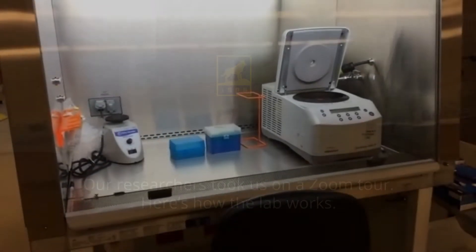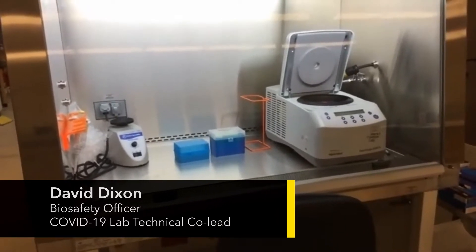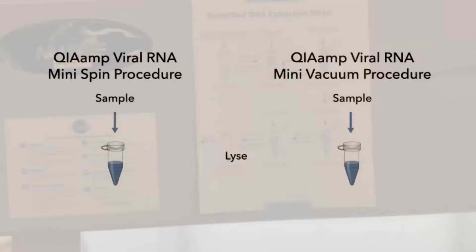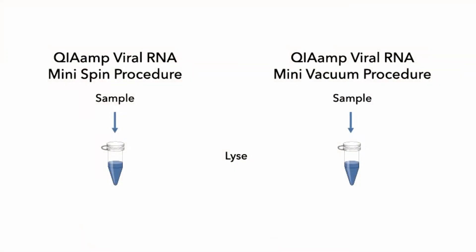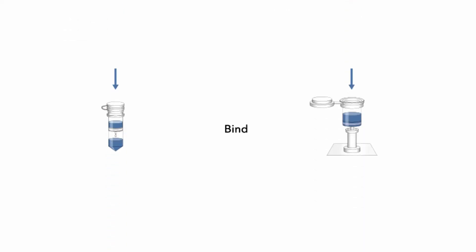This is a mock-up of what the process is. We have the sample coming in, we apply it to a lysis solution, and then we load that on a column. The matrix in the bottom of the column will bind any RNA that might be present — viral RNA, if it's present in the patient sample.